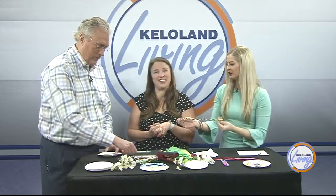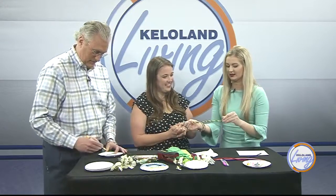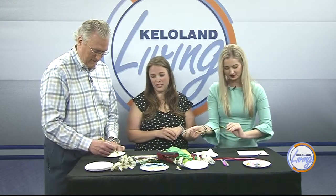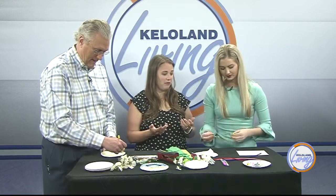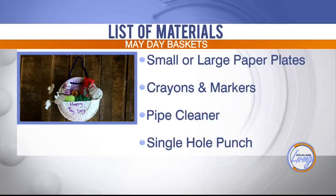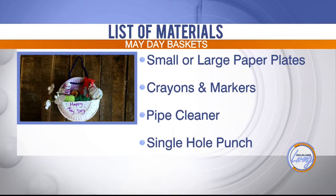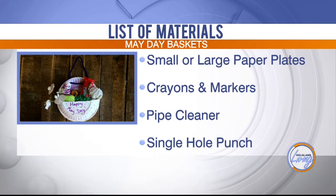Where do you get ideas for different ways to make these baskets? Pinterest is kind of the go-to. We actually also visit Hood Magazine a lot — we work with Steph from there and they have great ideas and we share some of our fun things. It just depends on wherever you find your inspiration.